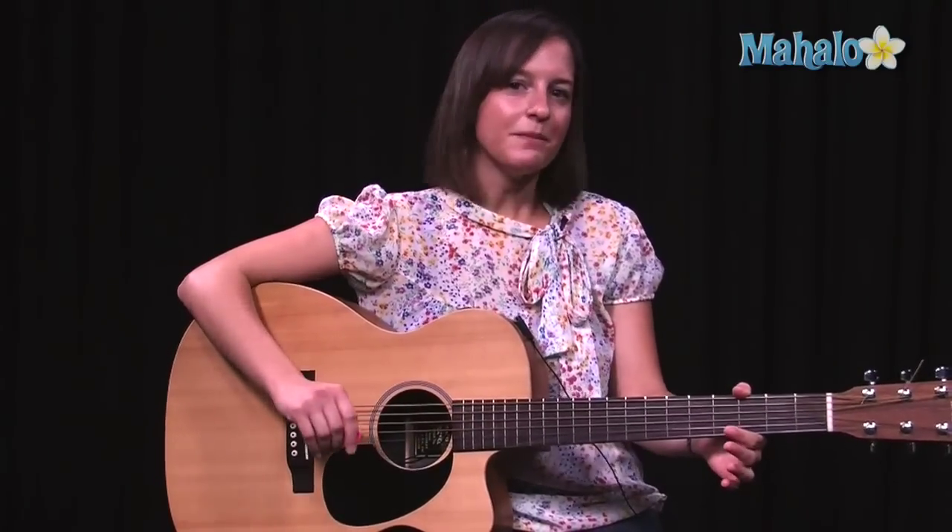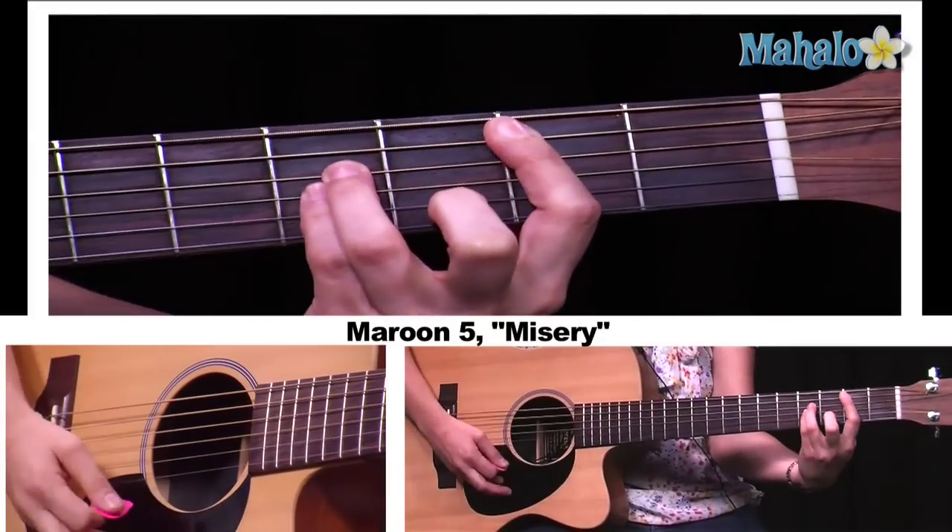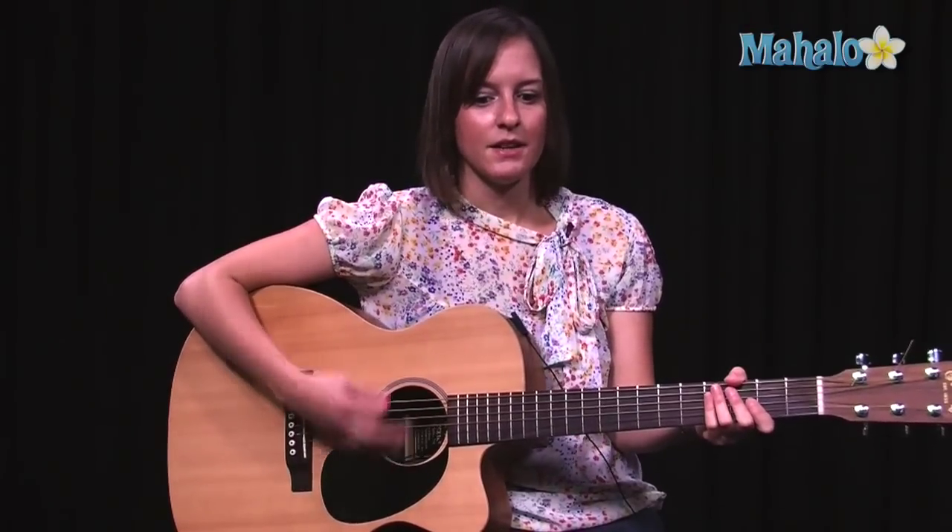Now, this song — the chorus is easy, the verses are sort of easy. There are two chords in the verse: C and B. That seems easy enough, but the rhythm is a little bit more challenging. There's a little bit of a funkiness, I guess you could say, to it.